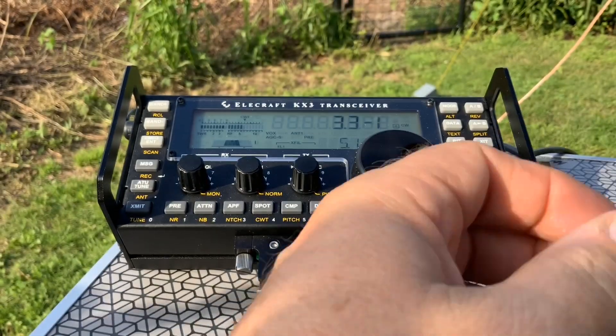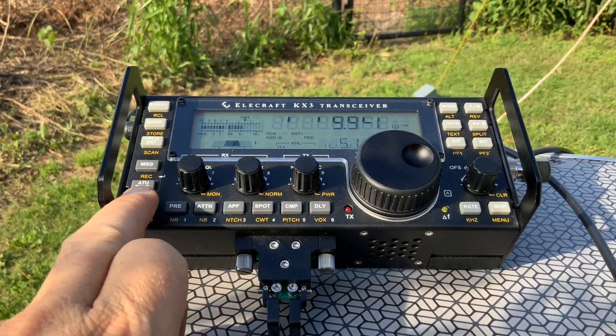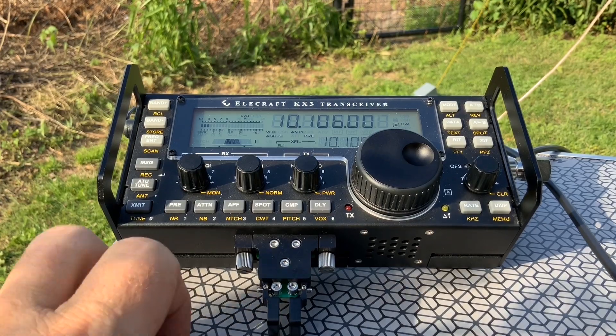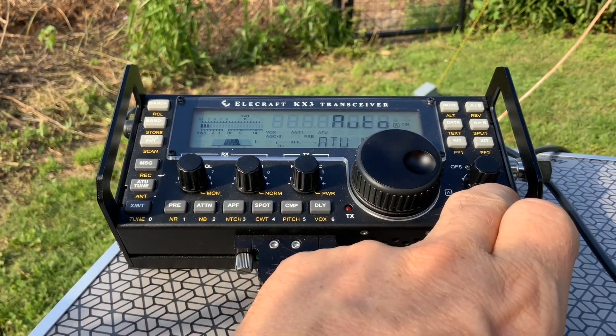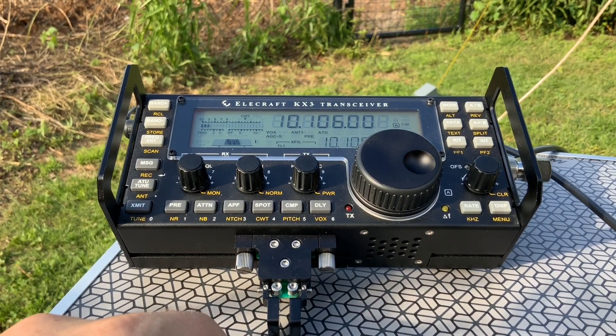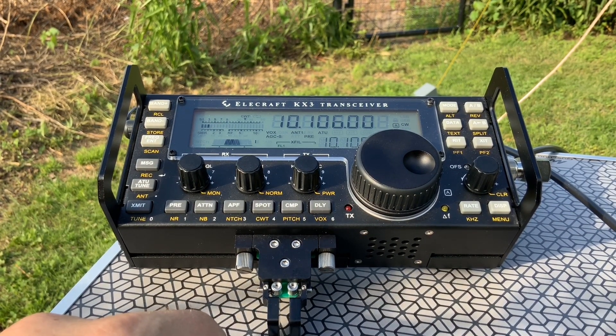Then I cancel the tune signal, configure the autotuner, hit auto-tune, and you can see the SWR is at 1 to 1.